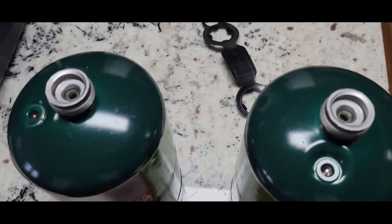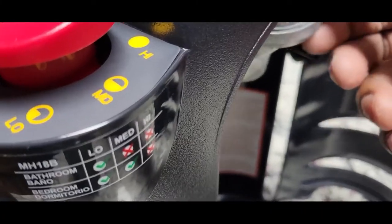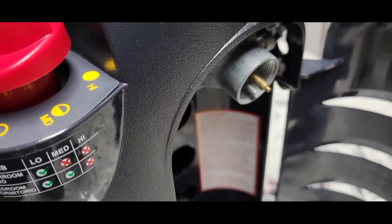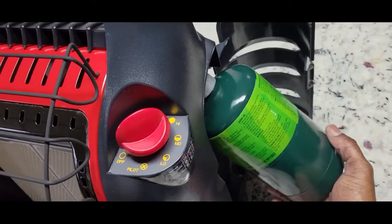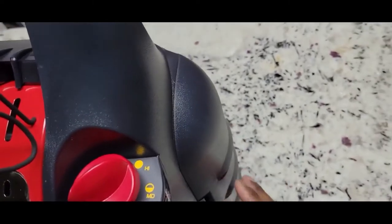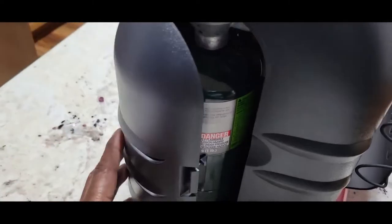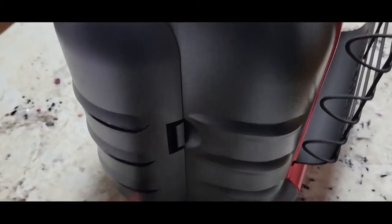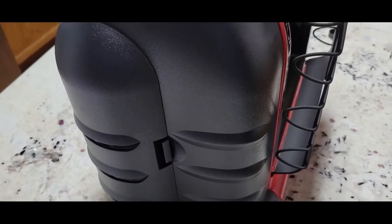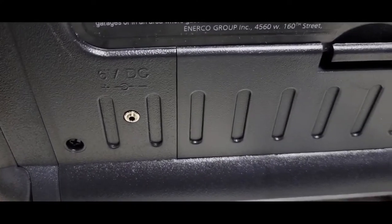I removed the cap from both tanks. This part swivels out so you can easily install the tank, then close it up. Same goes for the other side. I'm doing it with one hand — it's not that hard to close.